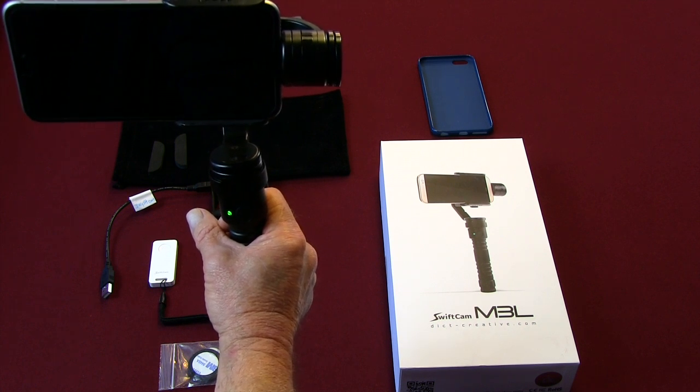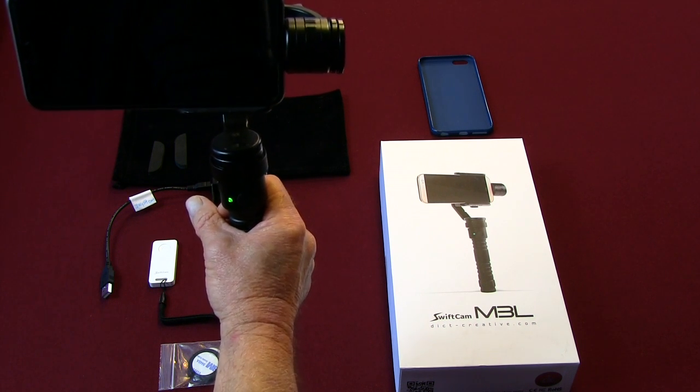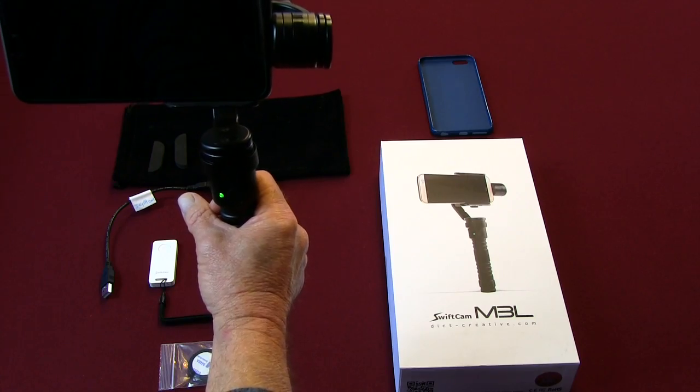So that's basically the SwiftCam M3L. Let's take a look at a few clips that I did while walking in downtown Summerlin — one is just walking normally and you can see the vibration, the steps, and then the one right beside it with the Steadicam in action, showing you that nice steady video.